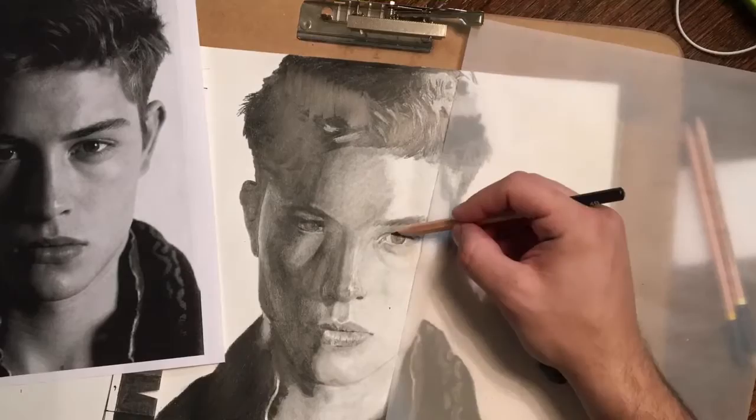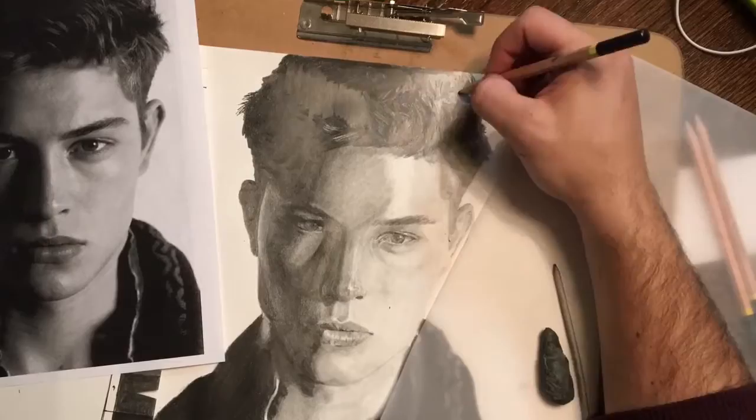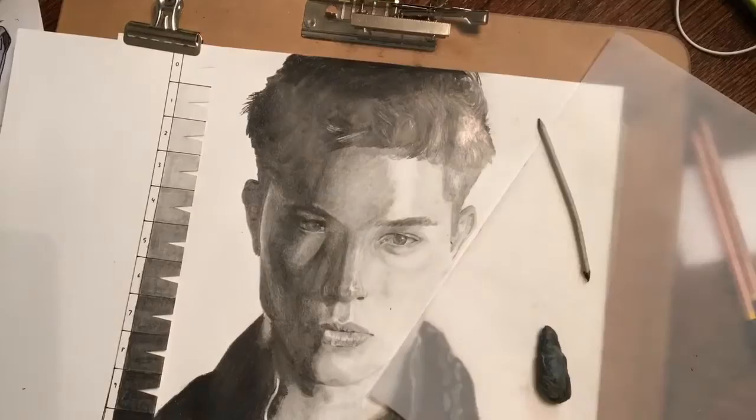Then I'm going to go back through and darken a couple little features and then start the long process of blending. There's a lot of blending that goes on in this — there's even more after the video is actually over before I show the final product. That little tortillon, that blending stump, becomes my best friend at this point.